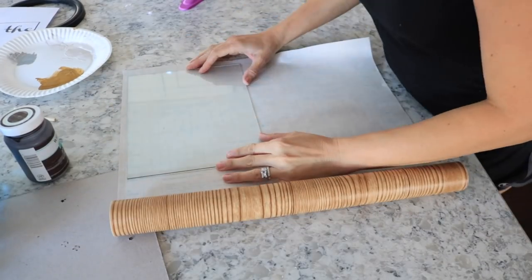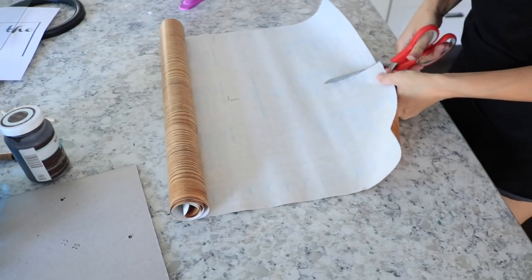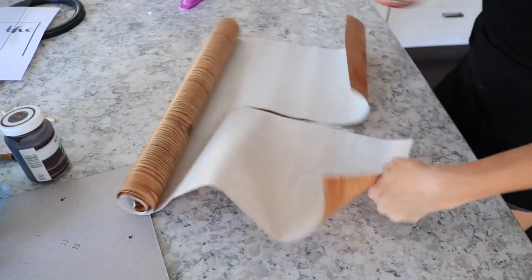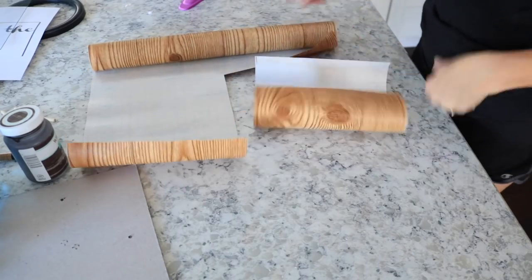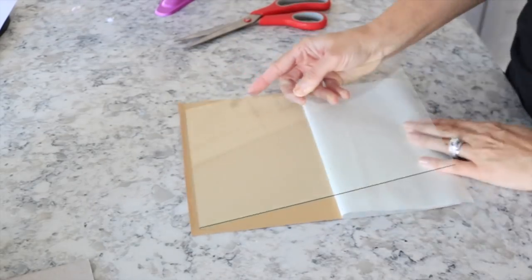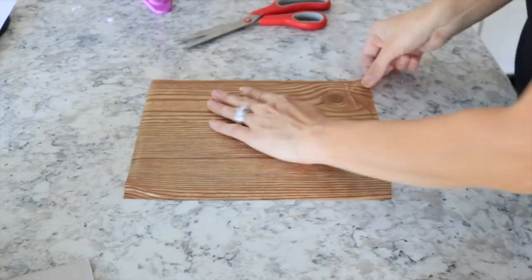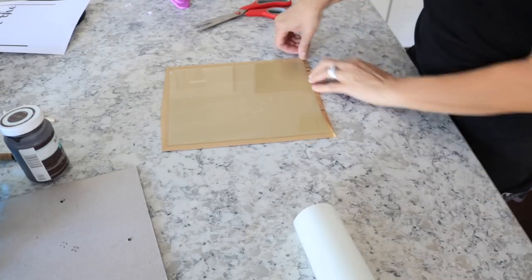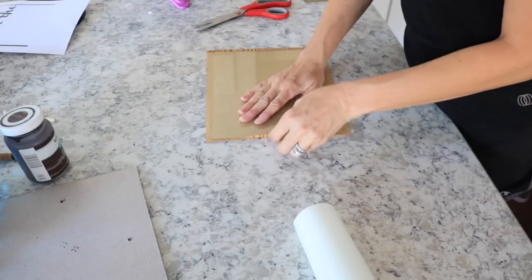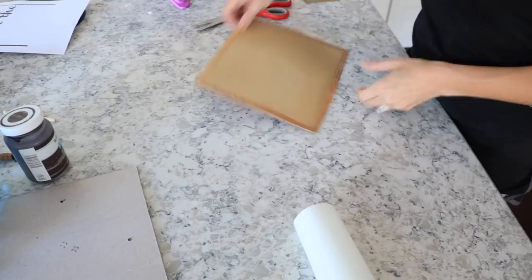Now I'm going to take the contact paper and cover the glass that was in the frame with it. I made sure to cut the contact paper a little bit larger than the glass so I could fold it over on the sides, so it was nice and even and would fit back inside the frame.